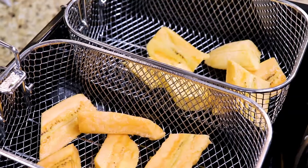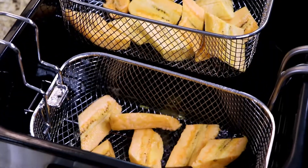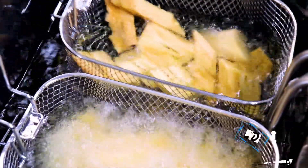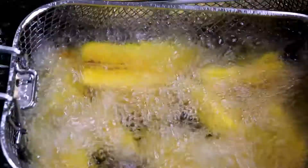After cutting our sweet plantain into pieces it's time to fry. I'm going to fry mine in my deep fryer for about four or five minutes at 350 degrees.